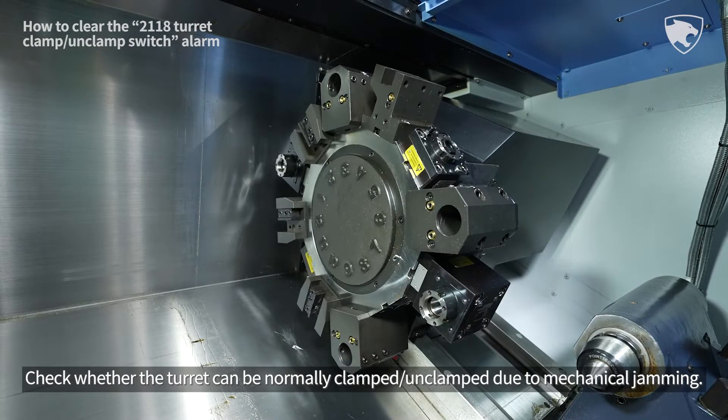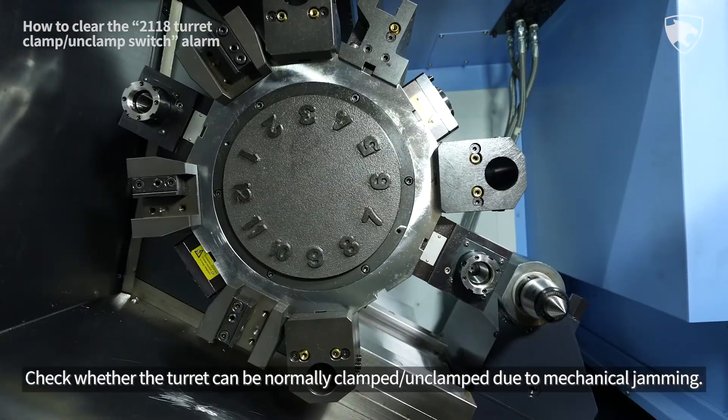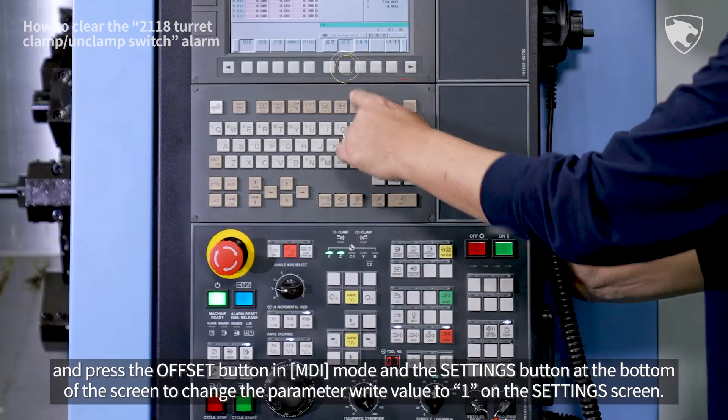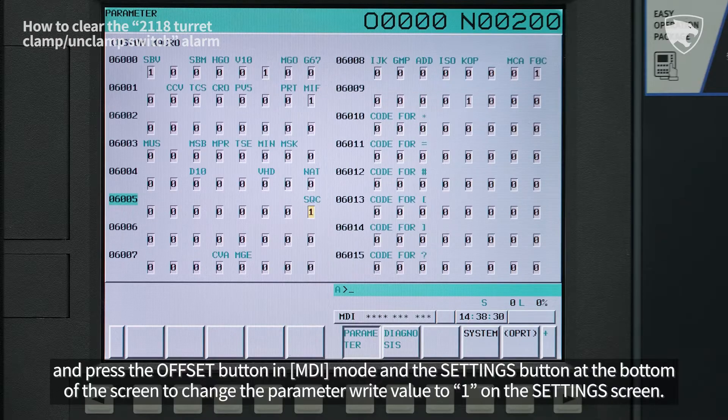Check whether the turret can be normally clamped and unclamped due to mechanical jamming. Eliminate the cause of mechanical jamming, then press the offset button in MDI mode and the settings button at the bottom of the screen to change the parameter write value to 1 on the settings screen.